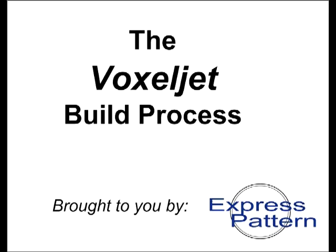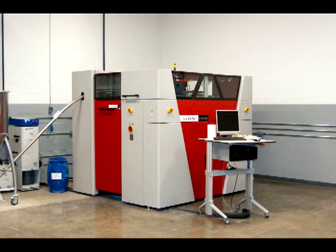The process is called Voxeljet and you can treat the patterns as if they were made of wax. This is the VX800 system from Voxeljet. It is a powder-based technology from Germany and it has a build envelope of 34 by 19 by 17 inches. We'd like to show you how it works.